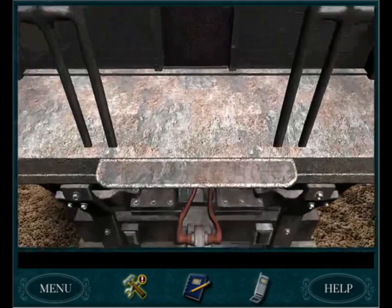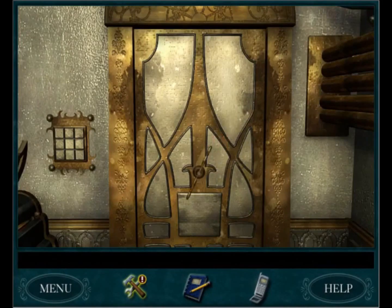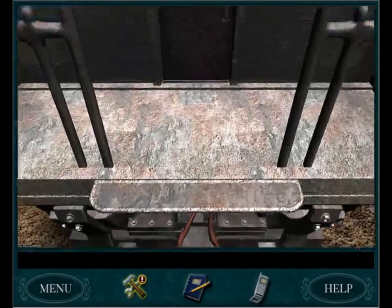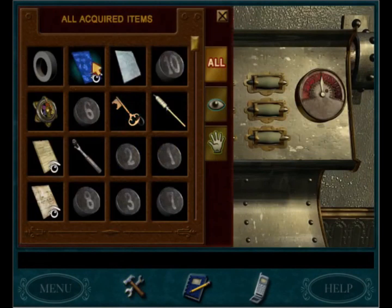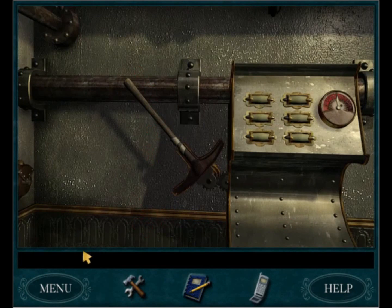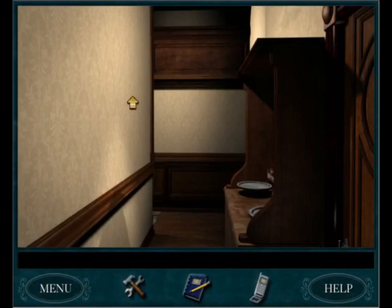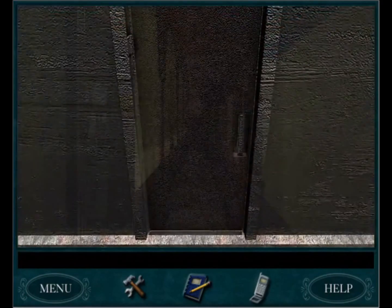We're so close, everyone — taste it! Mmm, tastes like taffy. Oh, we went too far. Good as new, sorta. Well, we can't pull it just yet because we know there are still a few things left to do — for instance, we need to finish those pipes and we need to get those gemstones in the correct spots.